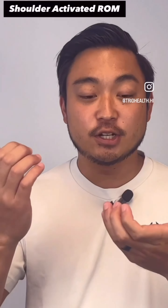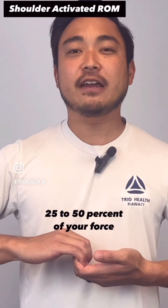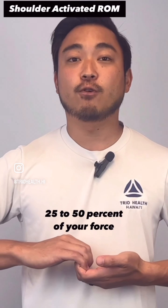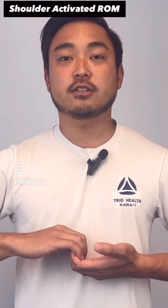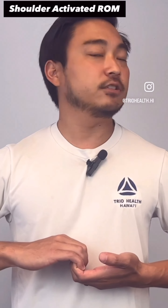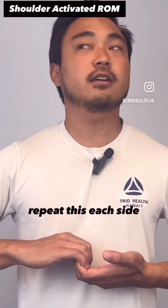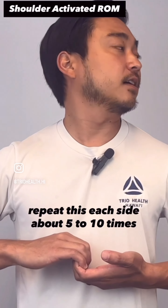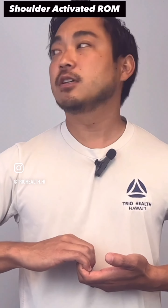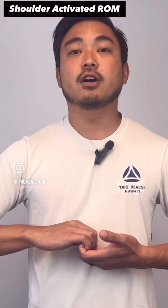Instead, hook your hands like this, rest your shoulders down, and pull apart at about 25 to 50% of your force. As you pull apart, turn your head to the left, then to the right. Repeat each side about five to ten times — a total of 10 to 20 reps. Once you finish that, do the opposite: look down and look up.